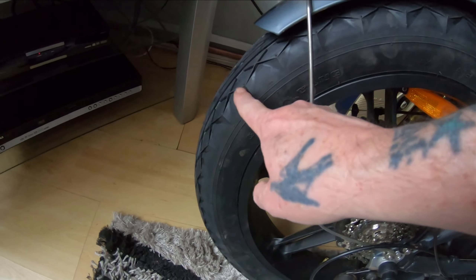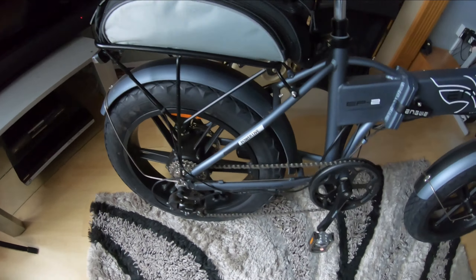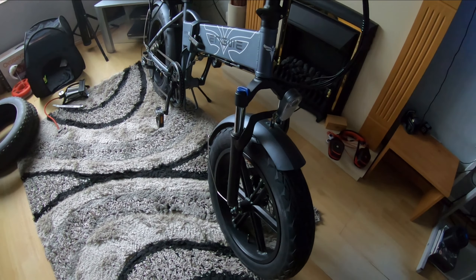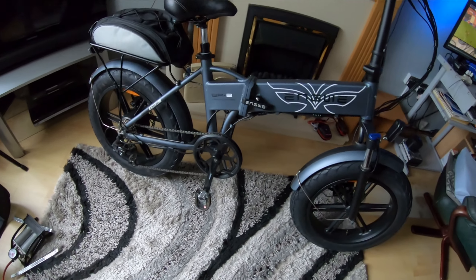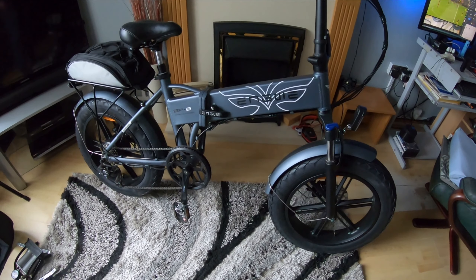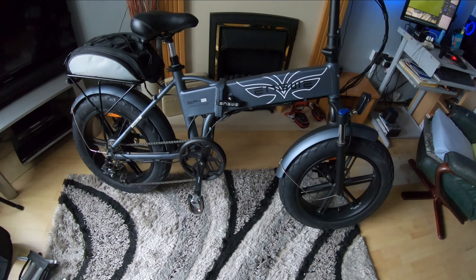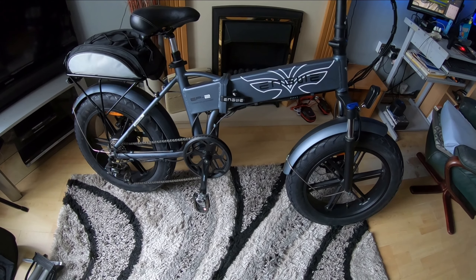All done — pretty simple job and they're looking good. They look in proportion too. It's going to be quieter on the road without the knobbly tyres rattling away, and hopefully it'll still do fine on my trails. Next thing is to get it out on the road, although we've got a lot of wet weather at the moment. I'll get back to you when I'm out and about.